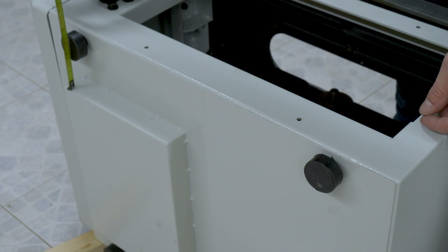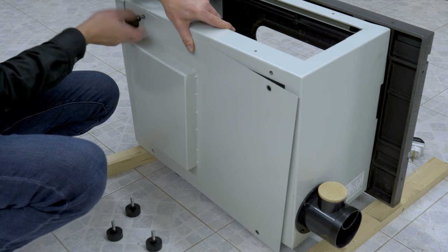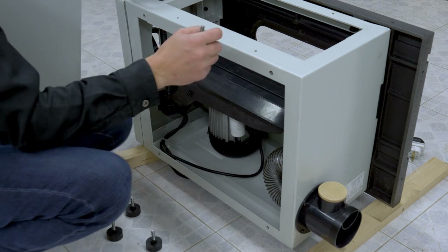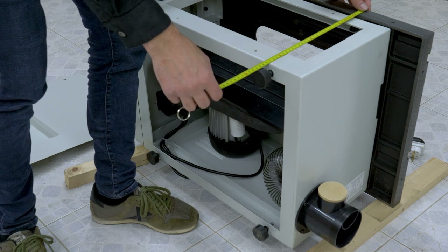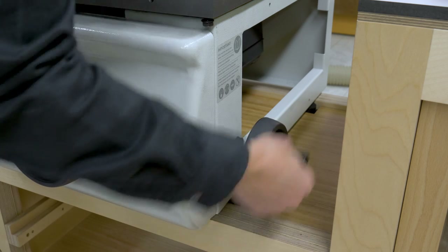I've just realized I won't be able to install the lower cover for the saw, because part of it sticks out and would overlap the mid-rail, but I don't think it will be a problem. With the help of another person, I've put the saw in its emplacement.